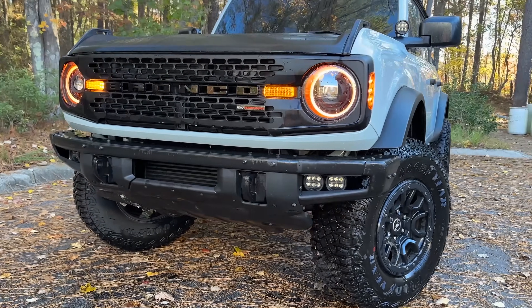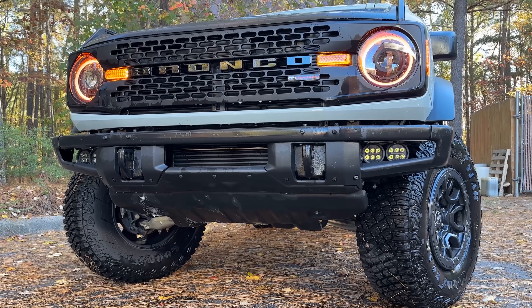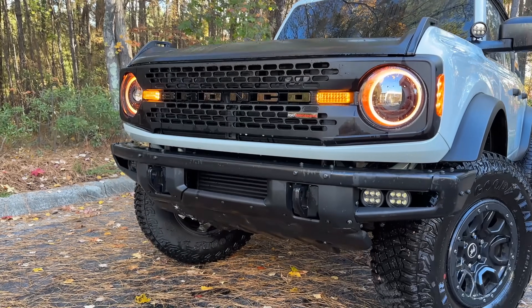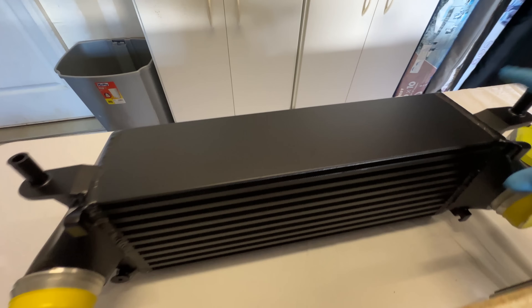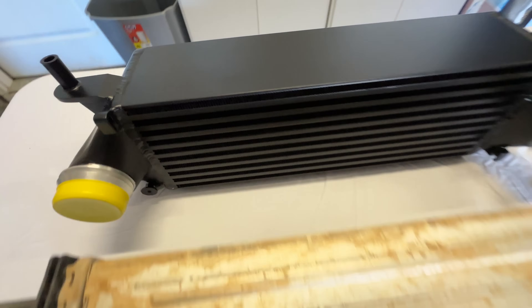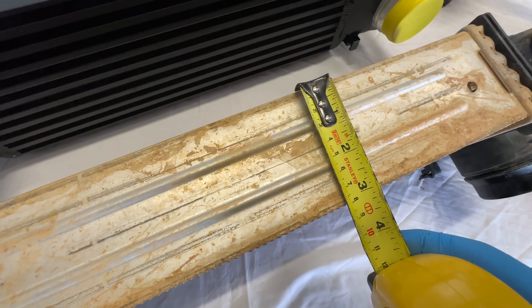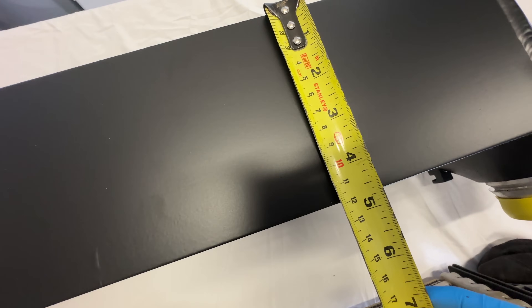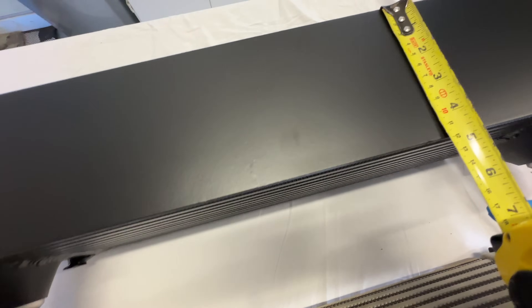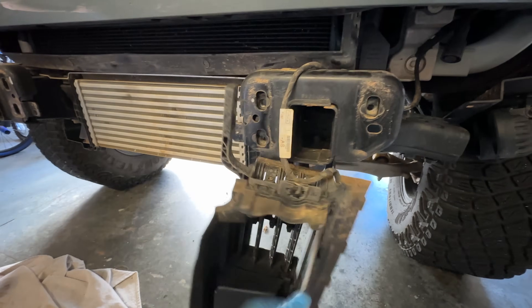Next up is the CV Fabrication Intercooler. This is an absolute must and critical for keeping those intake temperatures low and power consistent. There's no sense in adding all that power with the Pulsar XT just for your Bronco to get heat soaked and not realize any of those gains. This intercooler features 58% greater internal core volume and a 144% increase in external fin surface compared to the OEM intercooler. It's also the most cost-effective intercooler for the Ford Bronco, comes with a lifetime warranty, and CV Fabrication does not charge for shipping or tax. Note that you will need to remove the factory grille shutters at the front of your Bronco, but installation is very easy. I have a step-by-step installation video on my channel, which I'll put in the video description.